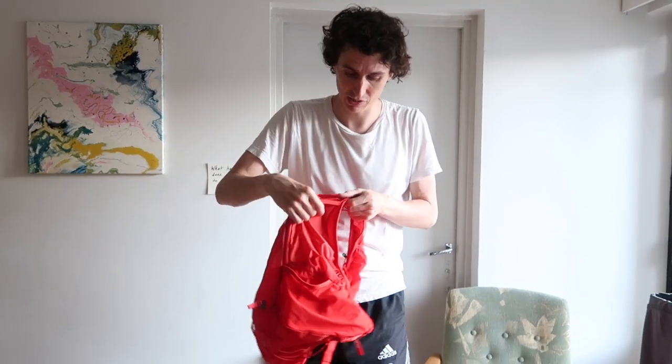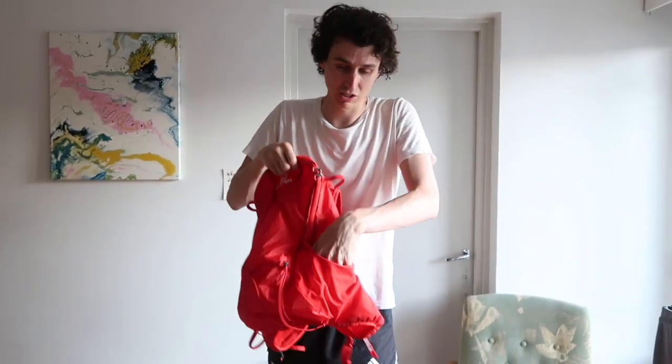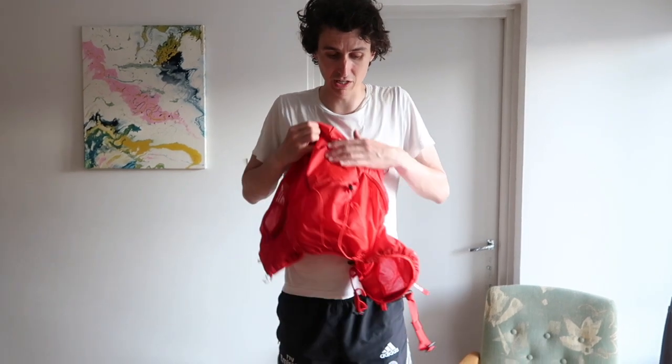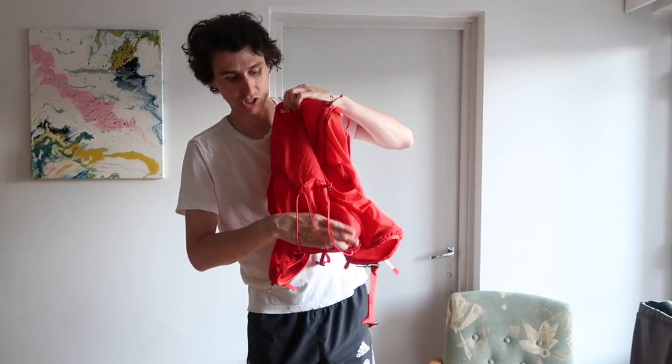Then quite simply you've got these two elastic bands on the sides. So if you wanted, you could put your walking poles sitting in there. But the other great thing, right underneath it, is this cinch system with elasticated drawstrings.